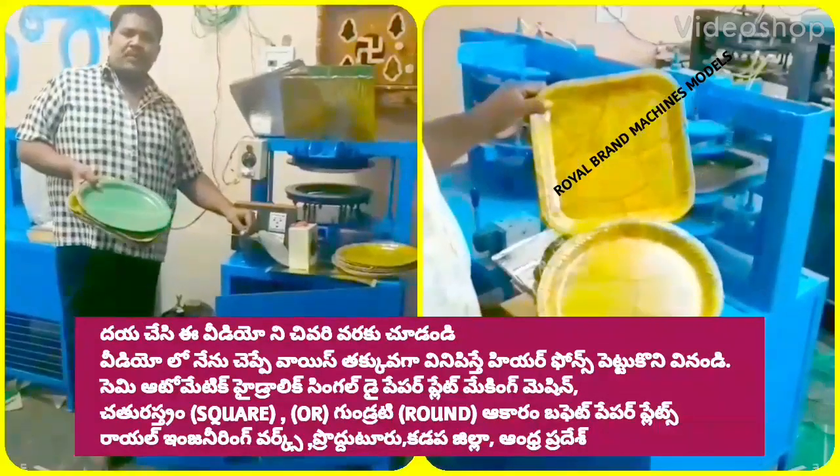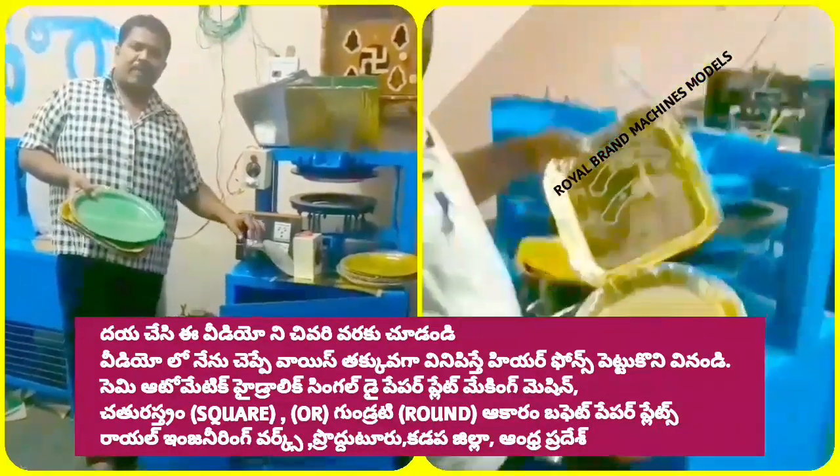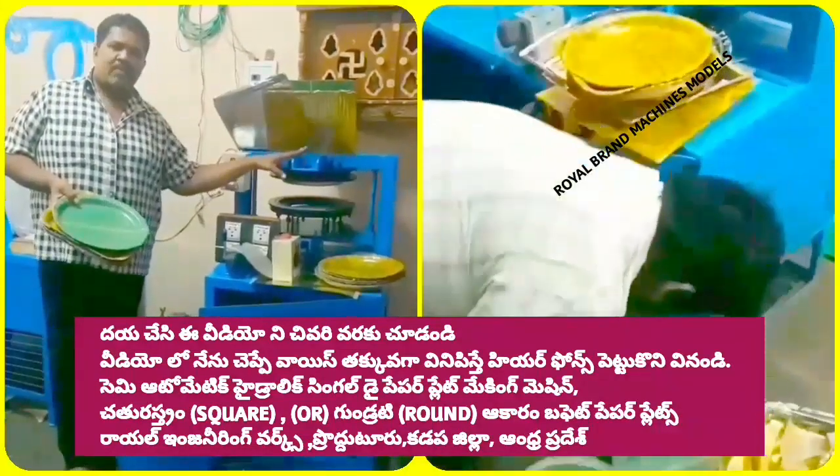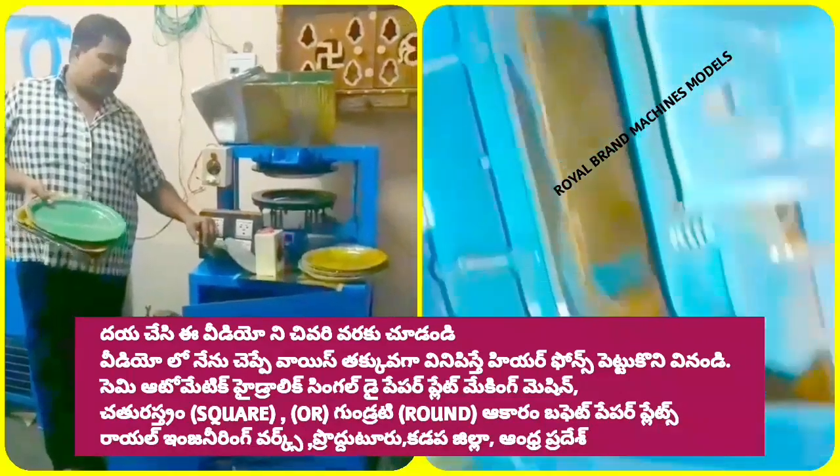Welcome to the YouTube channel of small scale industry. This is paper plates and paper cups. This is a semi-automatic hydraulic single-die paper plate making machine.